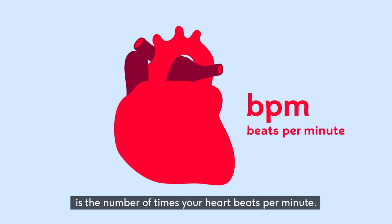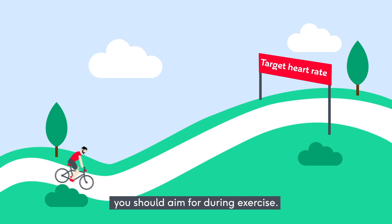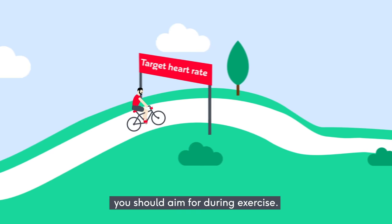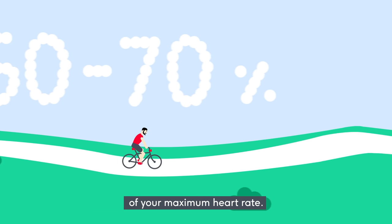Your pulse, or heart rate, is the number of times your heart beats per minute. Your target heart rate is the range of beats per minute you should aim for during exercise. It's recommended that this is between 50 and 70% of your maximum heart rate.